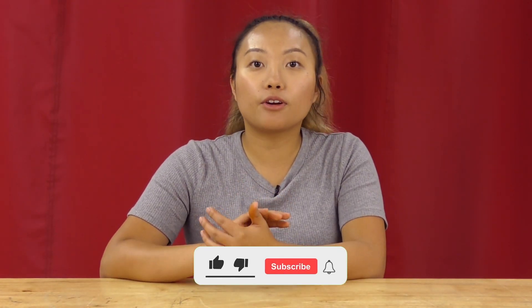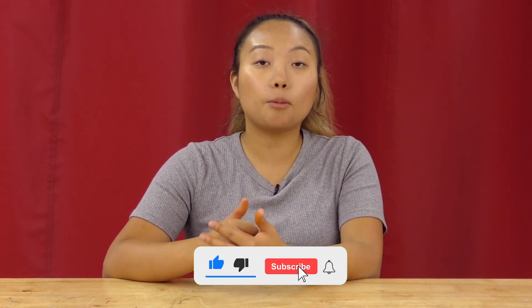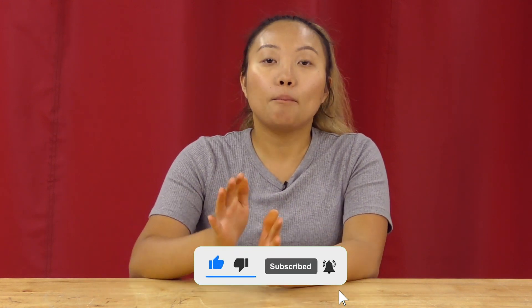If you guys have any questions, you are more than welcome to give the sales team a call at 828-202-5563. My extension is 110. Make sure that you guys also like, follow, and subscribe to us on Facebook, Instagram, and YouTube. Thanks!